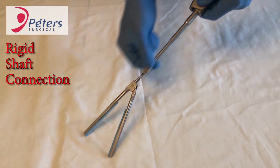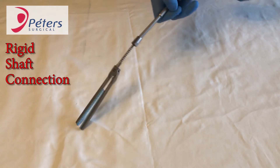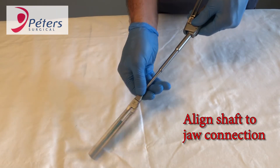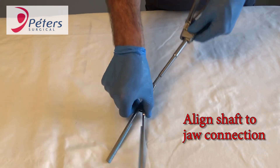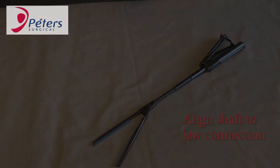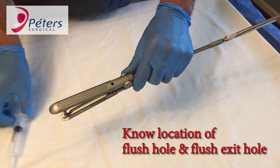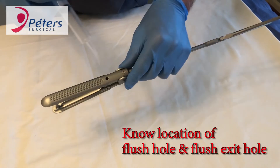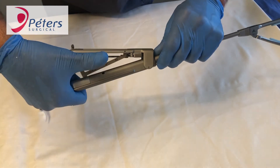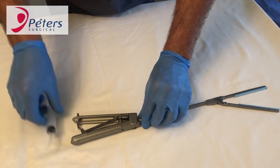To remove the rigid shaft, pull back on it with enough force to release it from the connection near the jaws. To reconnect it, make sure the orientation of the shaft is lined up correctly — if it is not, it will not connect securely. The flush port is located on the outer section of the larger side of the clamp's handle. The flush exit hole is located on the underside of the handle near the ratchet.